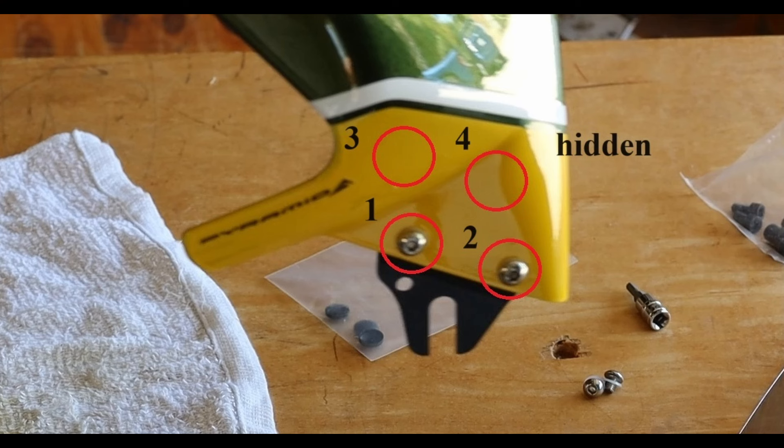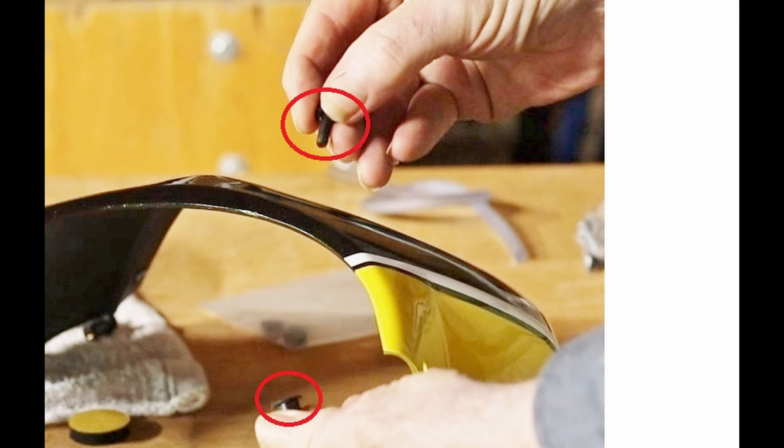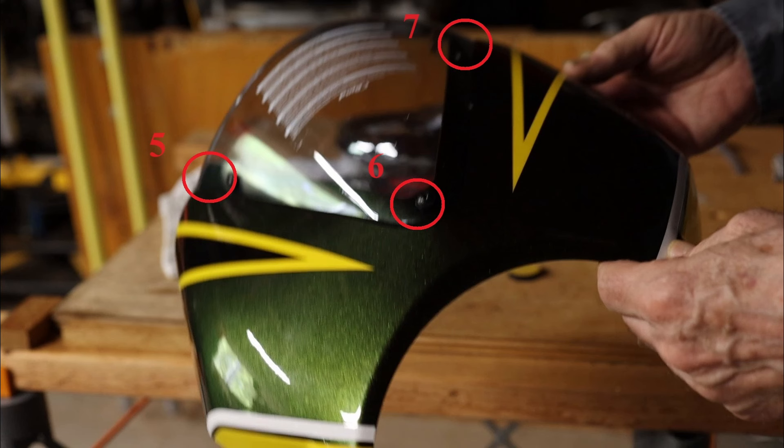Close-up of one of the brackets. The screws for the other bracket are sitting on the table. The nut for the fairing is inserted from the top and expands on the bottom when tightened down. There are three screws for the flyscreen, and the nut bulges out the bottom.